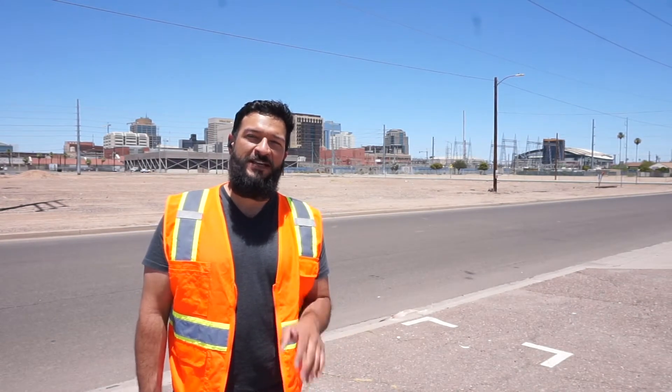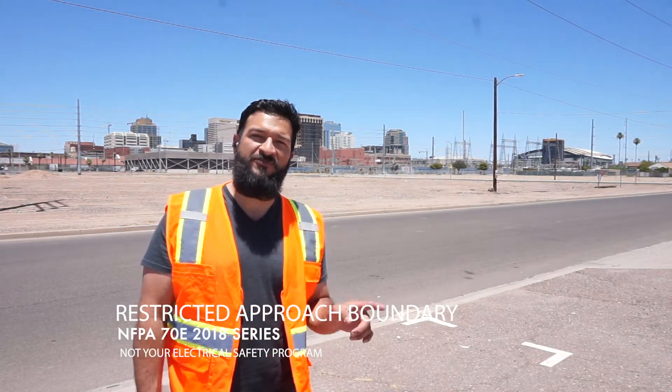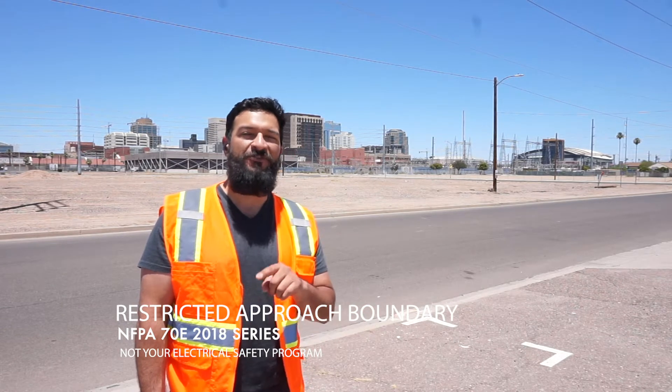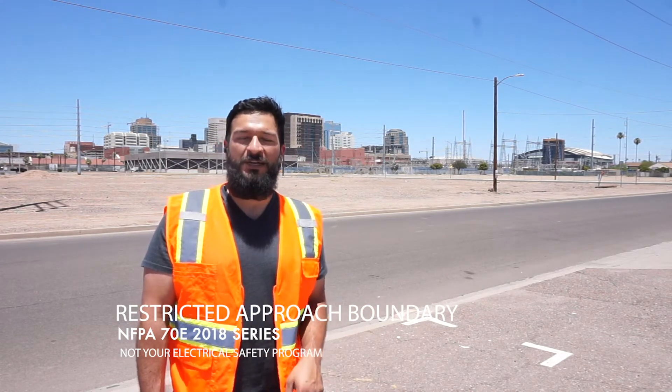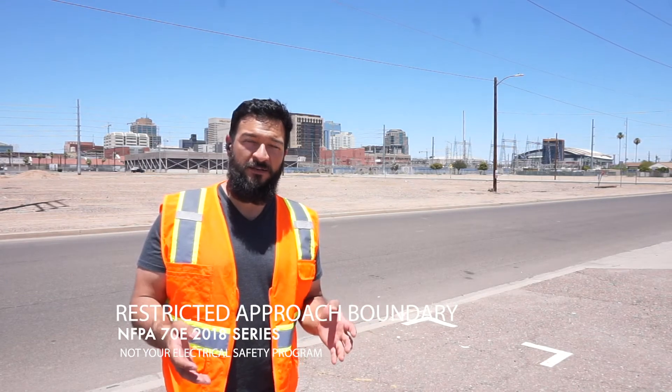What up Sparky! It's your boy Evan here in Phoenix, Arizona, and it is hot. We're going to do a little safety topic today called Restricted Approach Boundary. Hopefully you've seen my previous video called Limited Approach Boundary — if not, go check that one out. In the meantime, we're going to get into it. If you're ready, are you ready?